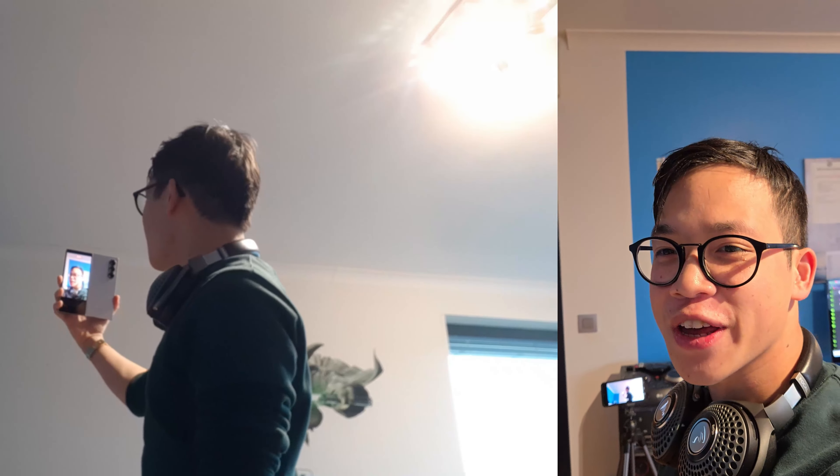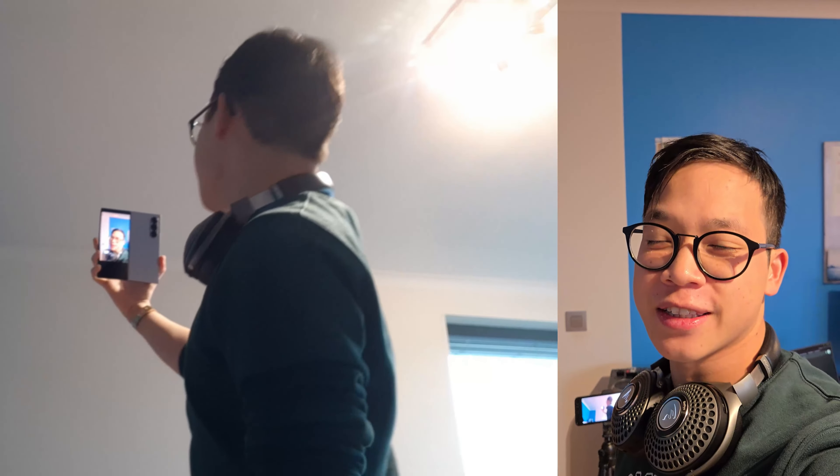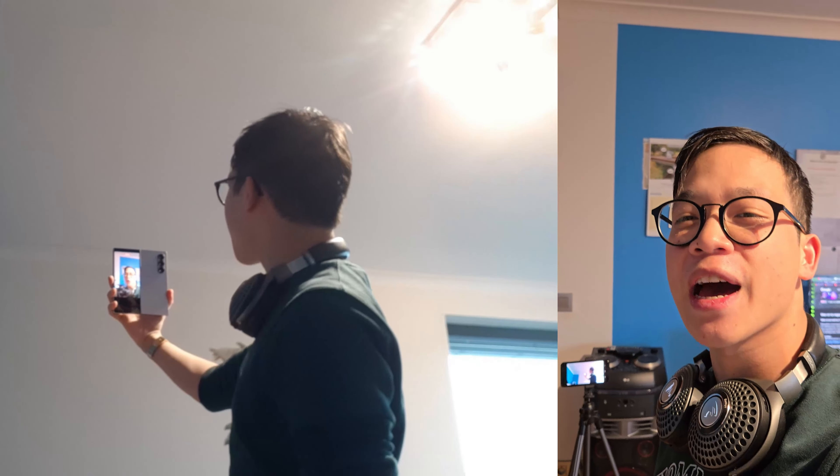This is a video taken on the Samsung Galaxy Z Fold 6 with the front display camera. This is a video taken on the Samsung Galaxy Z Fold 6 on the inner display camera. And this is a video shot on the Galaxy Z Fold 6 while using foldable tablet mode, using the back cameras of this beautiful phone.